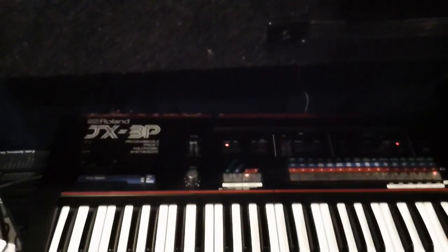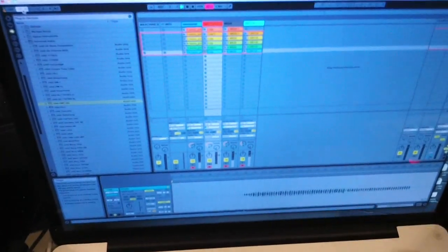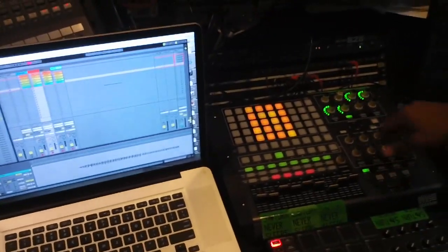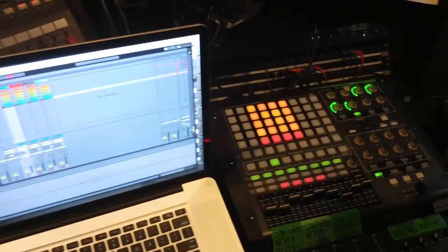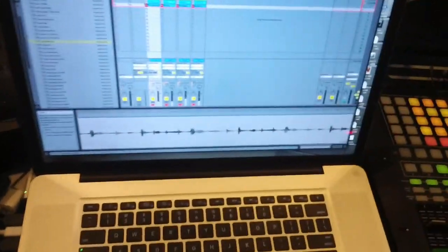A nice pre-MIDI, sort of pre-1984 or 1984 rig. And here is where it all begins — the JX3P, one of the first two MIDI keyboards. And then eventually that goes over into Ableton — he's tracking into Ableton. Not that it really matters in this case because you're just tracking audio. And then I can just record all four channels.